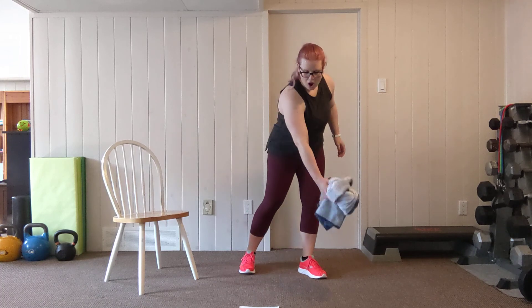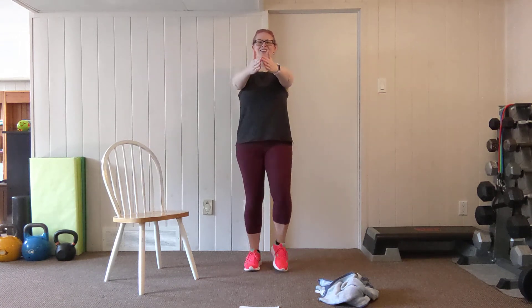We're going to take this back into our marching pec fly. Make that T, march it out, palms facing in. Push and pull — 15 seconds on the clock, getting that heart rate up. Breathe. Squeeze through that upper body. Almost there, and shake it out.